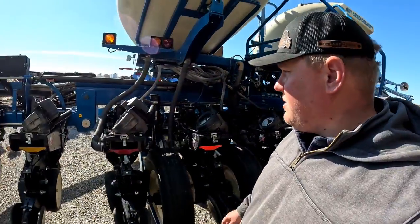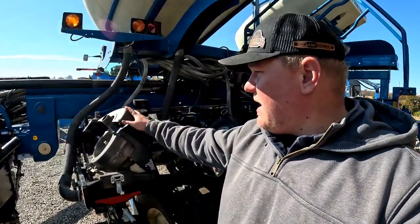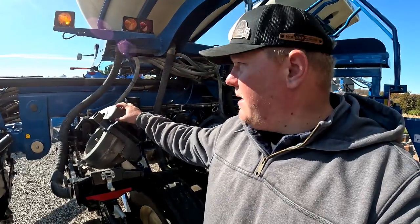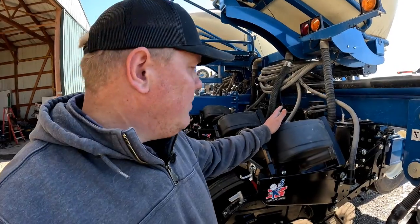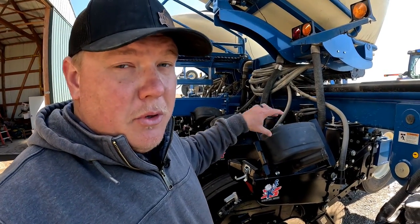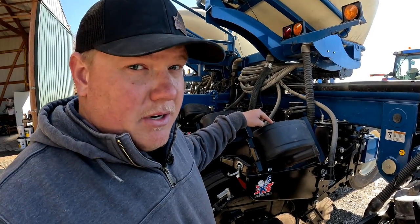The Kinsey crew is here today. We're going to be actually upgrading the meters on the corn planter from the edge vac meter that we've got to the true rate meter. There's a couple of reasons that we're going to be doing this upgrade. What should happen is that these new true rate meters will perform better than the edge vac meters.